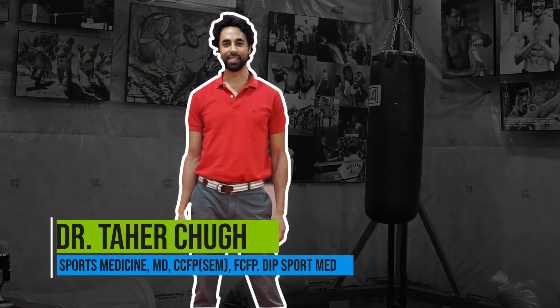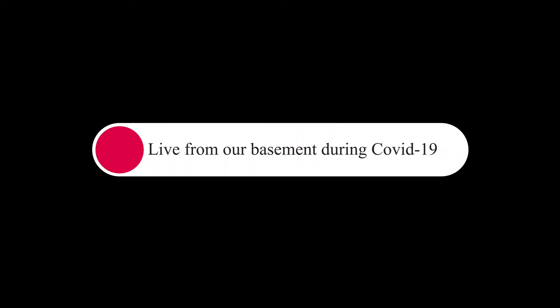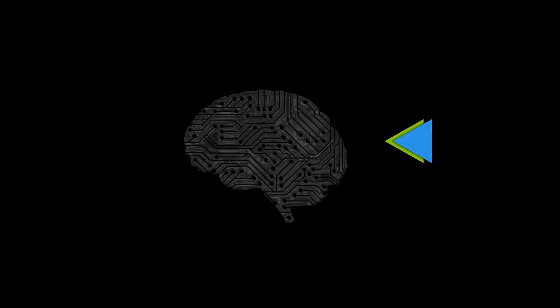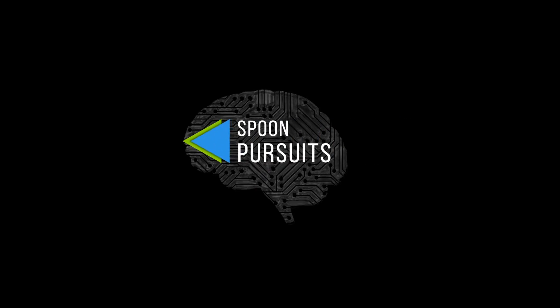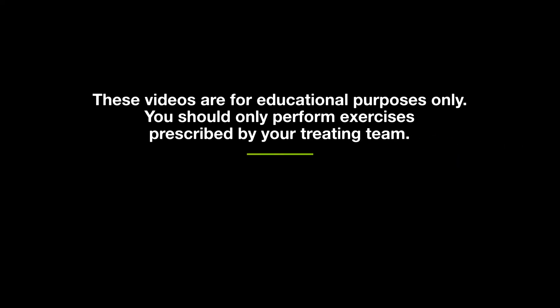Hi everyone. Today I want to share with you a vision therapy exercise that sometimes we start off with earlier on. For this exercise, all you need is a spoon, something to cover your eye with, and your glasses if you have glasses.